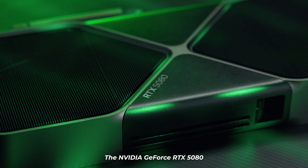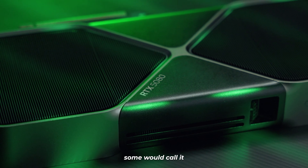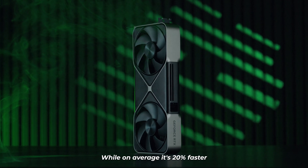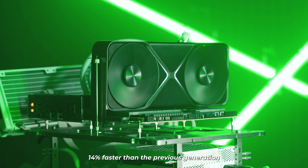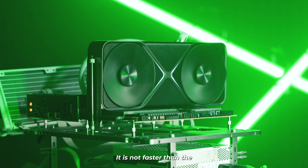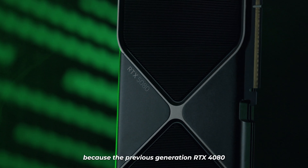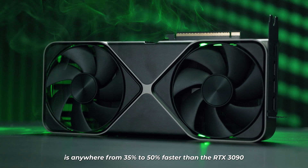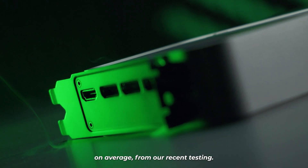The NVIDIA GeForce RTX 5080 is a very confusing product. Some would call it a 4080 Ti Super. While on average it's 20% faster than the previous generation RTX 4080 and 14% faster than the RTX 4080 Super, it is not faster than the GeForce RTX 4090. Which is strange, because the previous generation RTX 4080 is anywhere from 35 to 50% faster than the RTX 3090 on average from our recent testing.